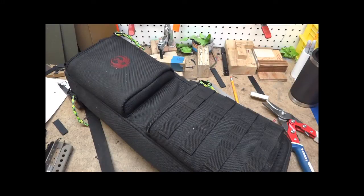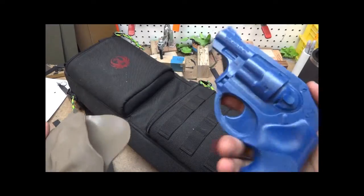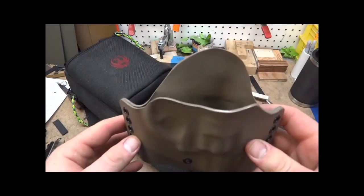Hey guys, this is Math Grazi Outdoors. I just got finished up with a Ruger. This is the LCR — that's just a blue gun, but I just finished up a holster for it.